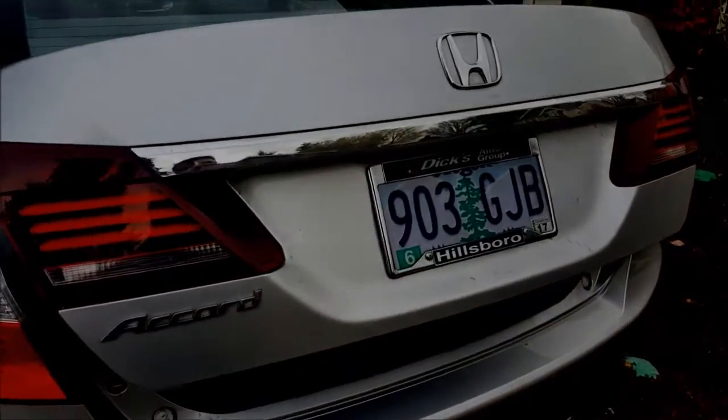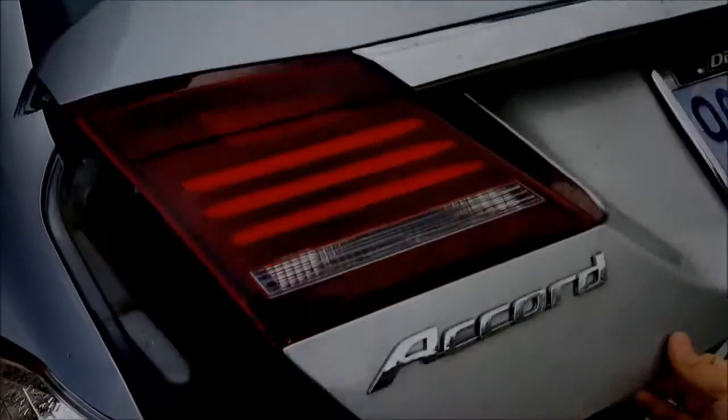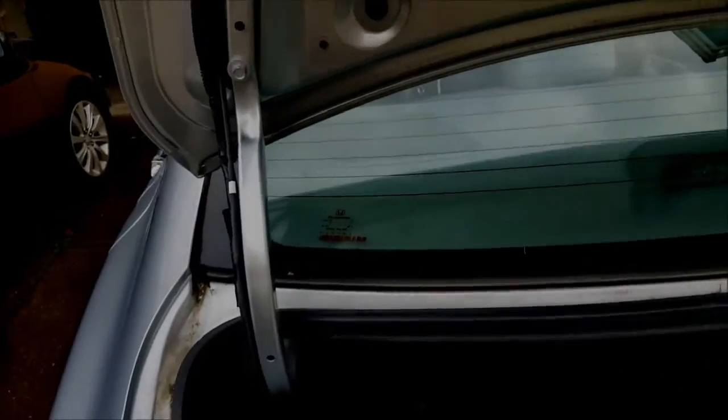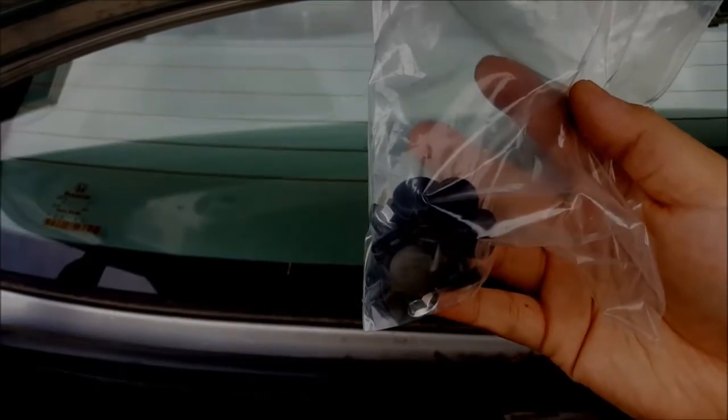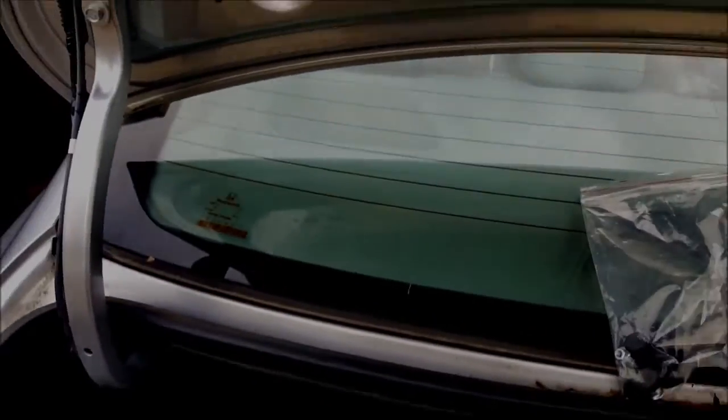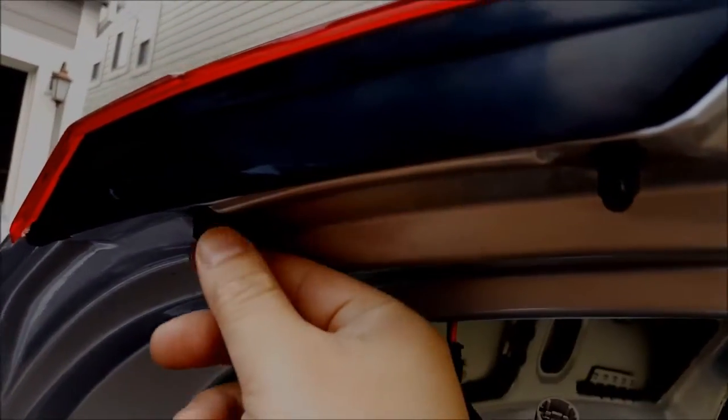The easiest way to remove the tail lights is to take off this fabric lining. There are just plastic clips that you remove — you just pull down and they automatically pop out. You don't need a screwdriver.